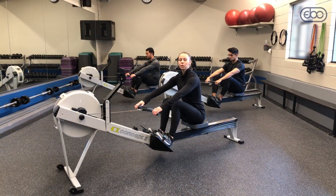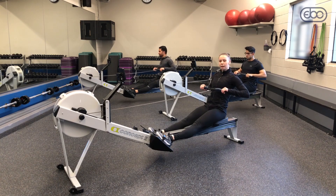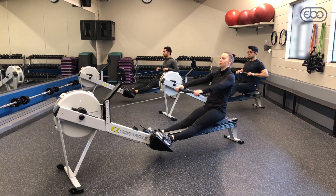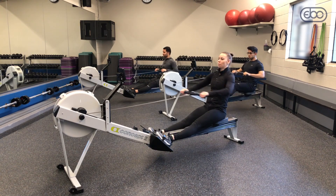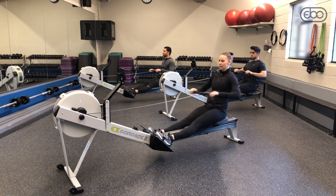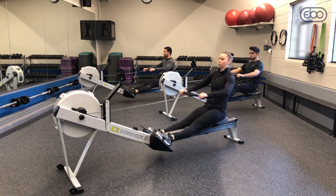We're going to do a drill where we just add in piece by piece some body parts. We're going to start at the finish right here. Your arms are going to be kind of relaxed and we're just going to let our arms go straight out and straight in — so we're just doing arms-only rowing. We want the chain to be parallel with the floor, not doing any crazy up and down motion. You should feel a little bit of tension in your chain and your arms are going straight back.